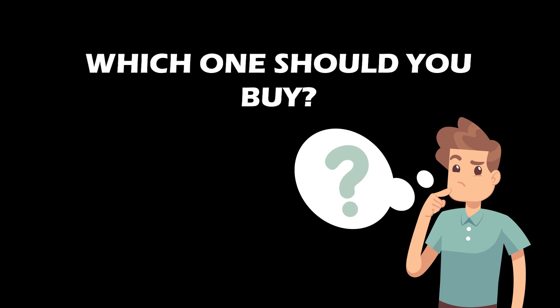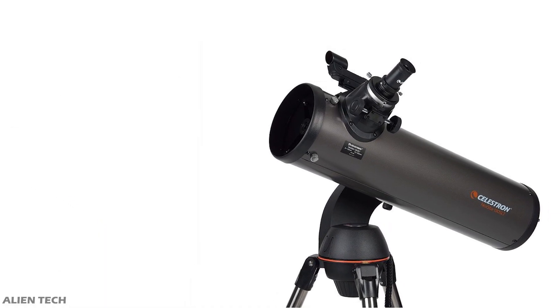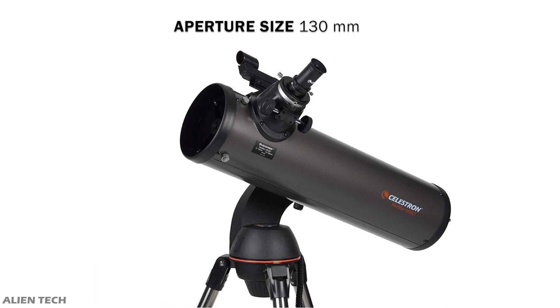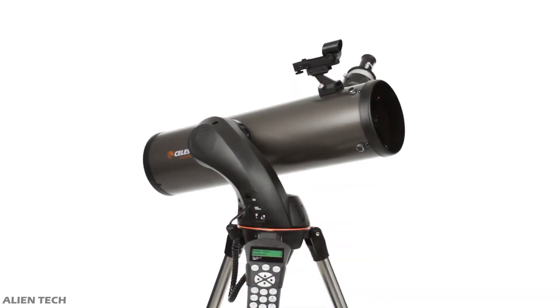So which one should you buy? The biggest difference between these telescopes is aperture size. The 130 SLT has a bigger aperture, meaning it collects more light than the 4 SE. Also, the 130 SLT has half the focal length compared to the 4 SE, which means the 130 SLT gives you a wider field of view, showing more objects at once — good for observing deep space objects. The 4 SE has a longer focal length and a narrower field of view, which is better for observing planets.